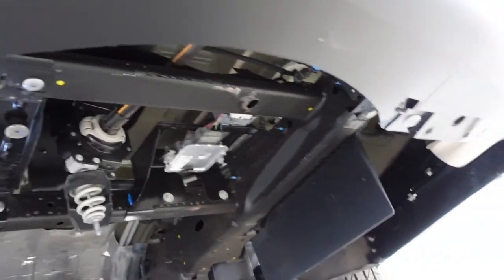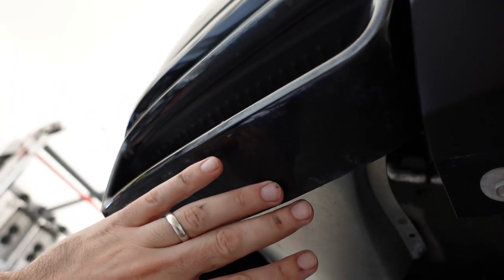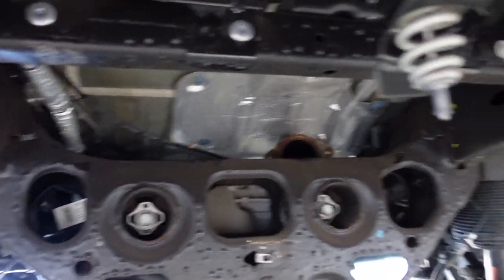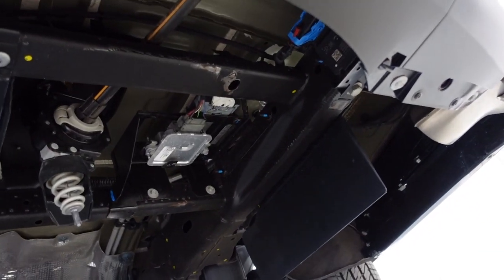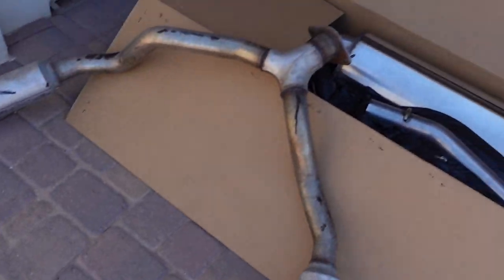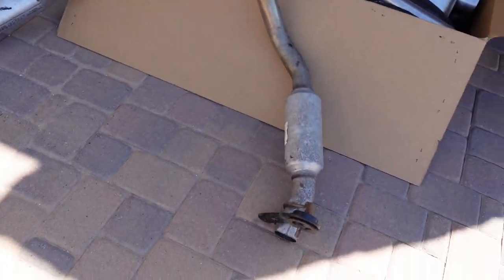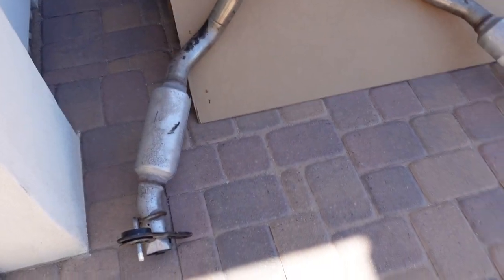Alright guys, so we're under the 22 Escalade. We got the tail end section removed. So as you can see, it just has these fake tips right here and then the pipe just slides into each. And then it's a Y that goes into one right up into there. Pretty easy to remove the back piece. Probably took about 20 minutes. Here's that back piece that we removed. It just has a hanger on each side and then two bolts right up there. I was able to hit it with the little 3/8 inch cordless impact.